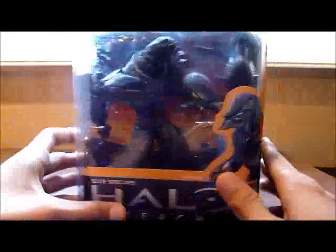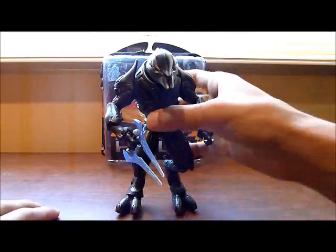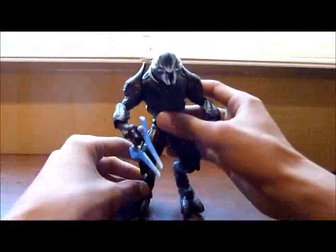Now let's open the figure and see what it has. I have already taken the figure out of its box and as you can see on the back, here is the box with nothing in it.